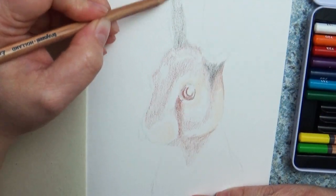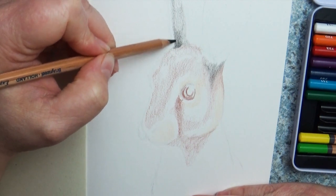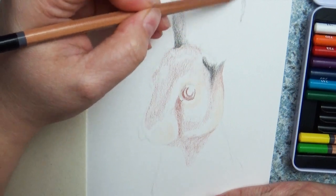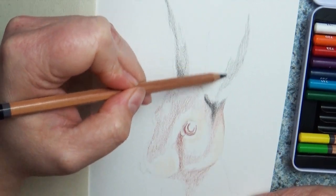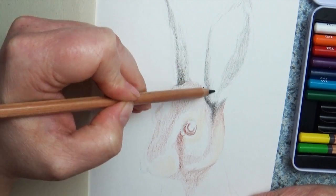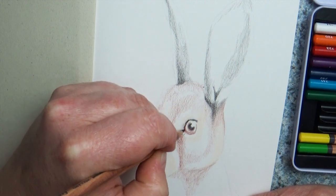Tip number three: use a very sharp colored pencil. This helps you get really nice, soft lines without having to push your pencil so hard to get color onto the paper. Smart Art did send a pencil sharpener with this kit, but I have an electric color pencil sharpener that I use for all my pencils, so I automatically just use that.